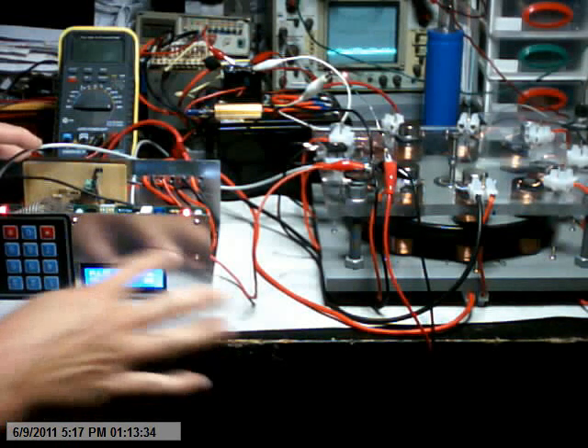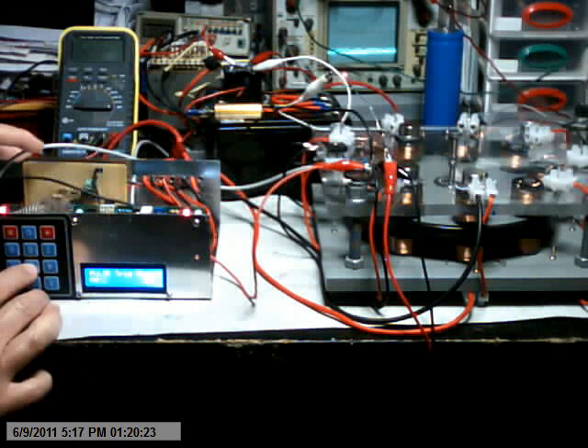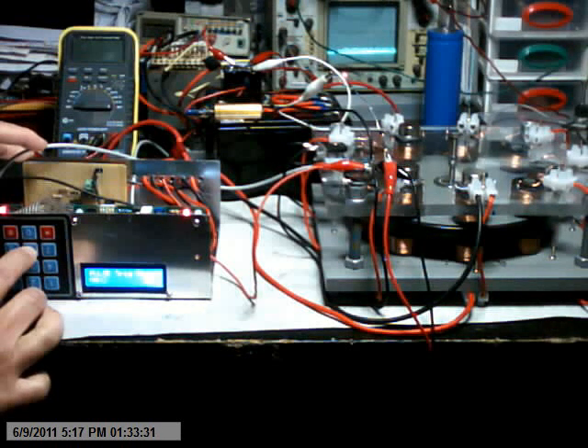This is the control unit. This display here tells me the number of pulses per trigger event and the timing. I'll advance the timing now and reduce the pulse count. You can hear it's slowly picking up. What I'm doing is reducing the number of pulses per trigger event.